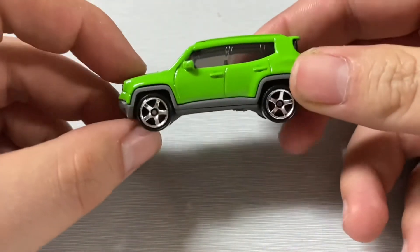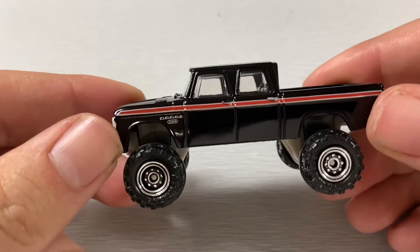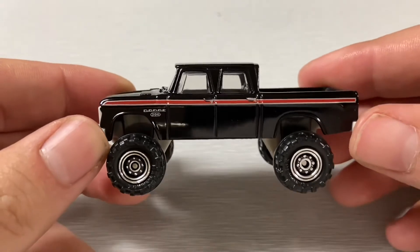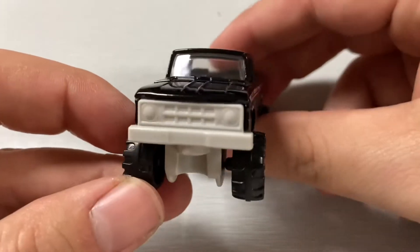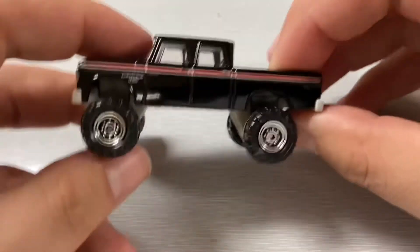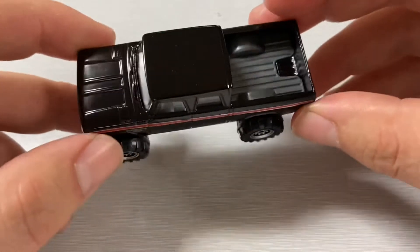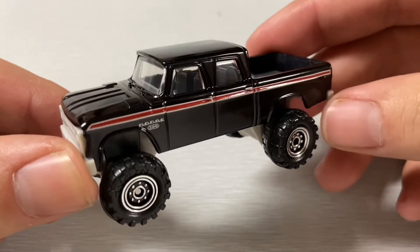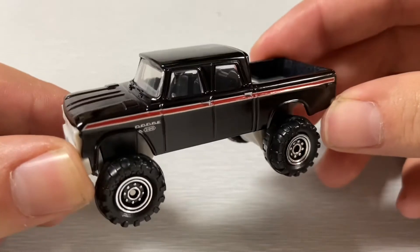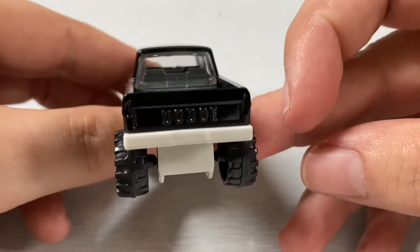Lastly we have the 1968 Dodge D200 pickup — it's a very cool model. I really like the lifted look of it, and the tires and rims really bring it all together for a nice package. Beautiful color and stripe on the side — all around a really good-looking model.